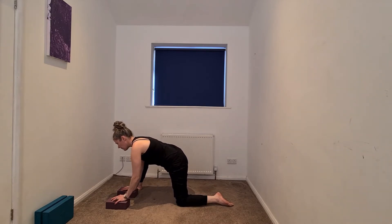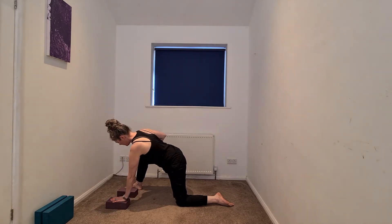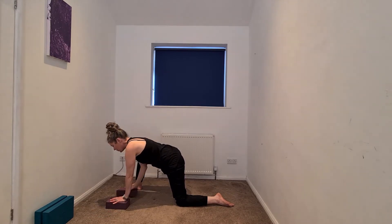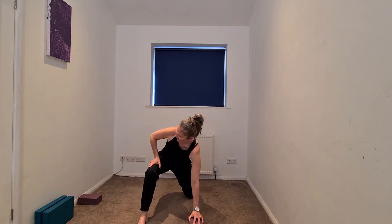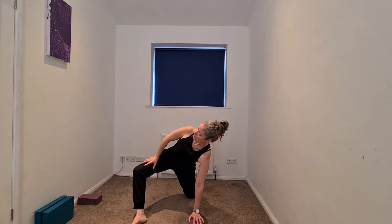With the variations of our lizard, we can stay right here. There are variations that bring the weight into that left hand, right hand coming onto the thigh, beginning to spiral the chest open. We could stay here, or we have the hand on the thigh opening it up. You can also begin to come onto the pinky edge of that right foot, hand on the thigh and opening — taking a little bit more of a hip opener.